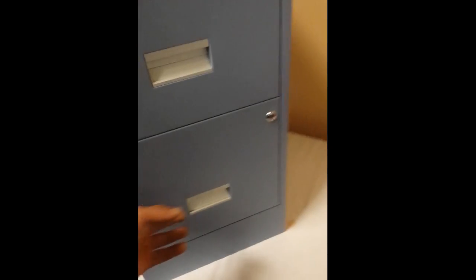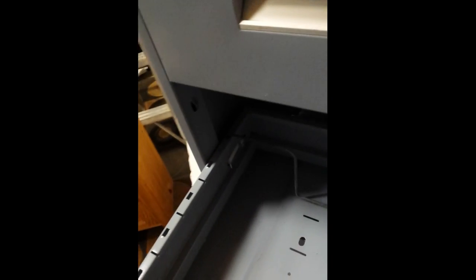Of course it's two drawers. Each drawer has a file compressor in it, meaning that you put your files in, and then you take this particular bracket and move it into place to hold your files. Pull it out here so you can see what I'm talking about — you simply put it in there. Doing this with one hand is a lot of fun. There we go. You would just put your file in based on how deep it is, and this is what holds it in place.